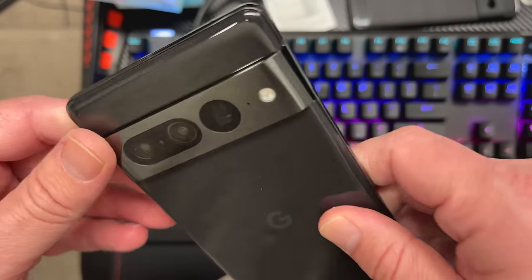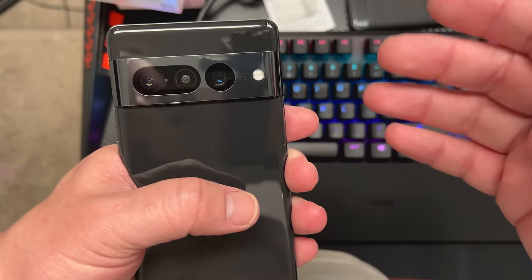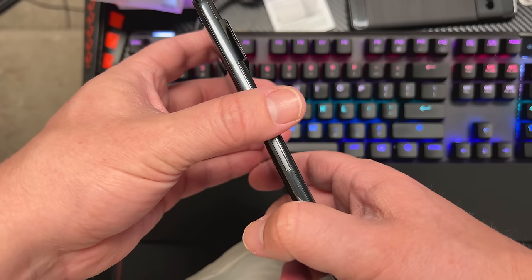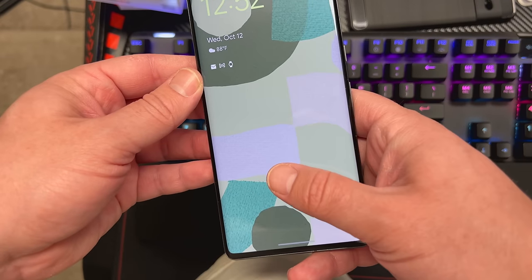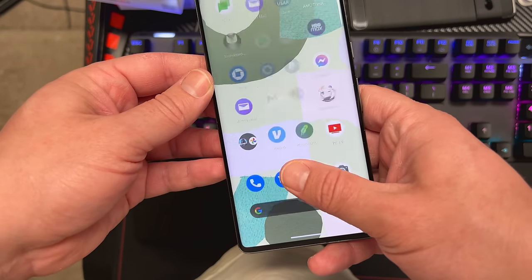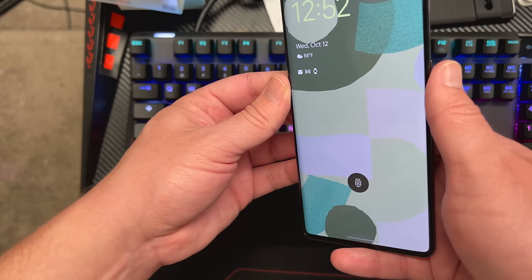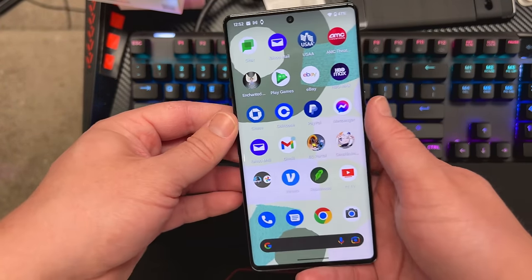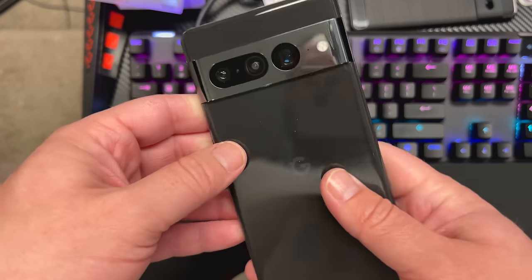This is the Pixel 7 Pro — you can see the unibody metal piece on the back, looks a little bit thinner than last year's Pixel 6 Pro. Three-camera setup here: primary, telephoto, ultra-wide, which can also take macro shots. I've got the black color, called Obsidian. The fingerprint sensor does seem responsive — I'm told it's a new one and it's working pretty well. And face unlock — bam, it works. I still need to test whether you can use it with Google Pay or not.